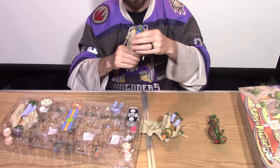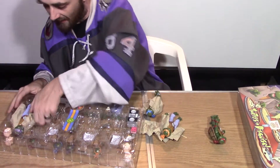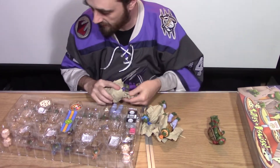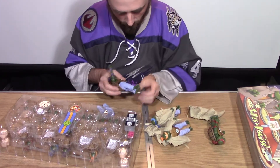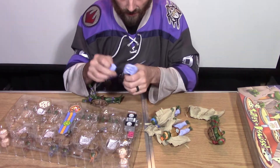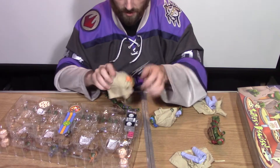Here we go — we got Leo with his very serious face. I just love all of this so much. Then we've got Donatello — Donnie who does machines. Taking off their pants is really difficult. These little things have elastic bands in there and it gets caught on every little crease coming down.